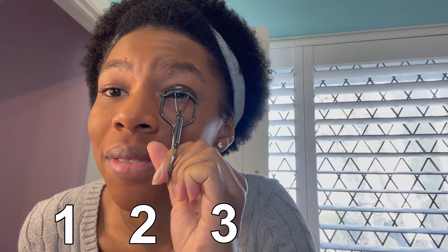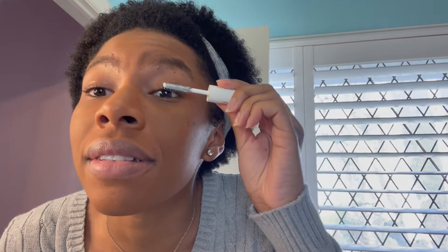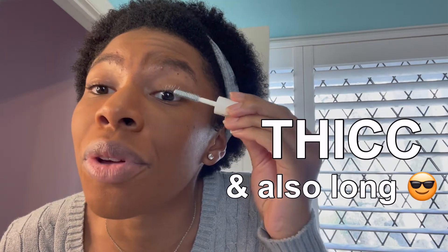Just hold it for about one, two, three, four, five — okay, we're done. There we go. Now you're going to get your eyelash primer and immediately after curling you're going to start putting this on. Go in with it on both eyes. Make sure to put a nice layer of this on because this is really going to help our lashes become really nice and thick and also long.